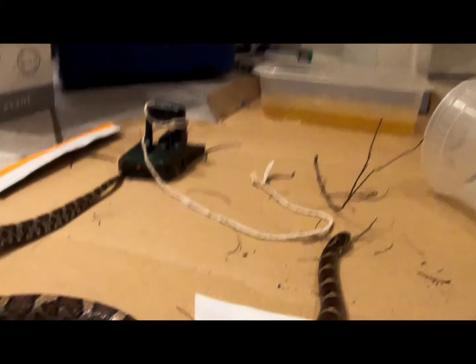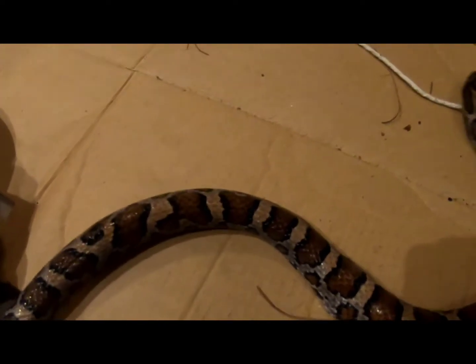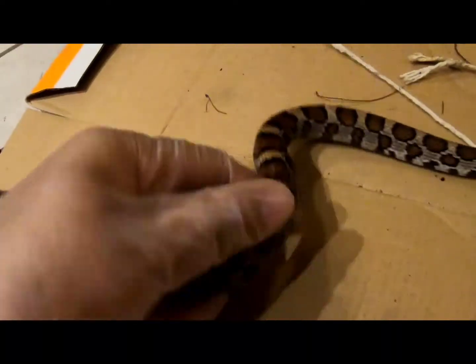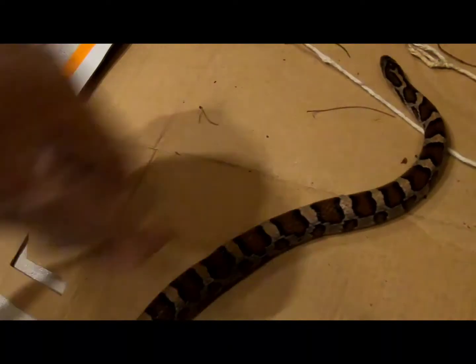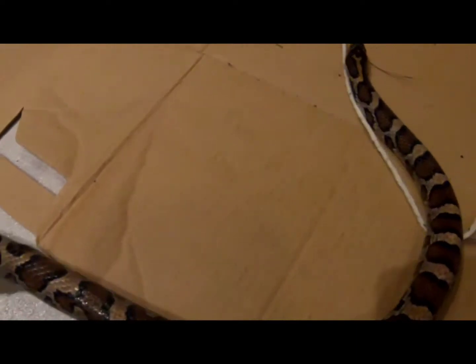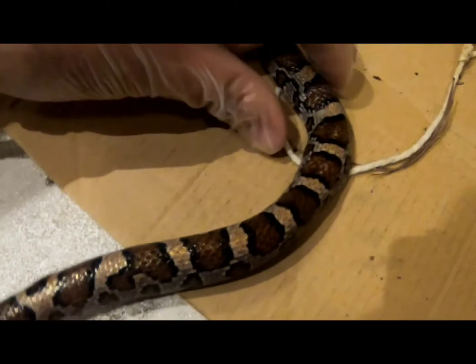That was easier than expected. I thought the teeth on the trap were going to puncture its skin, but there is bulging right here. I'm trying to be gentle — it's possibly broken ribcages. I can't tell until I get an x-ray. No water and food until any inflammation or swelling goes down, because it's right near where his stomach will start.